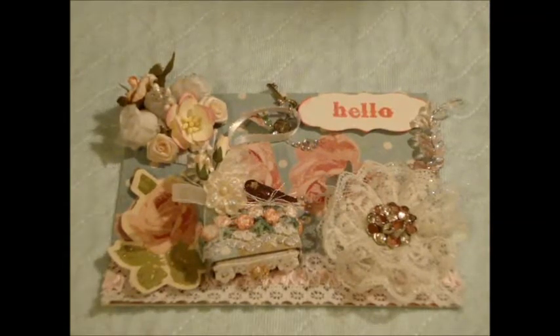Hello everyone, this is Jackie and this is my first video using my digital camera. I hope the picture and sound are good, but I won't know until later after I've uploaded this. I apologize if it's worse than when I was using my phone.